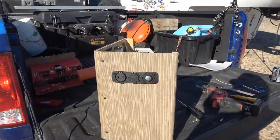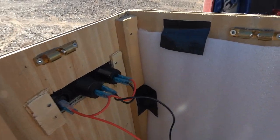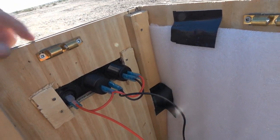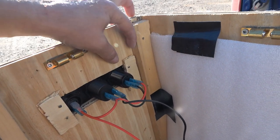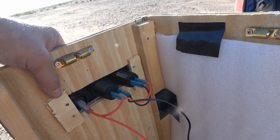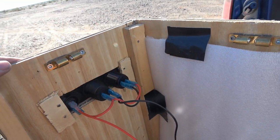Okay, there we go — not too crooked. There's the inside. I took a couple of pieces that I cut out and just doubled them up here so the screws go through a couple more pieces of wood, which makes for a really firm attachment in there.